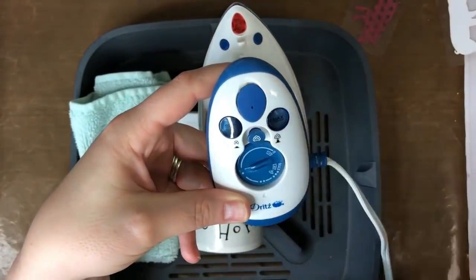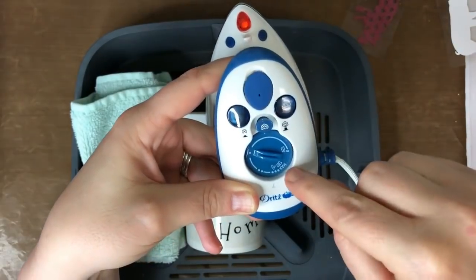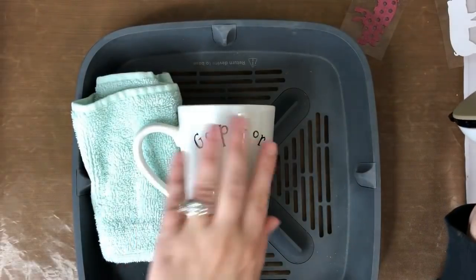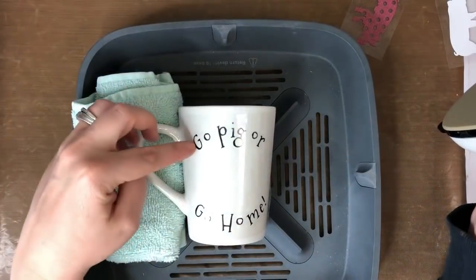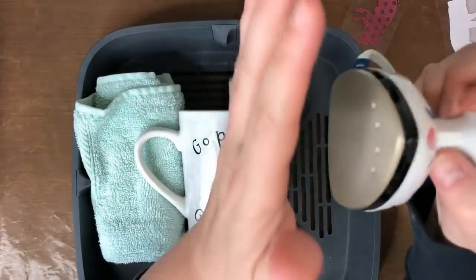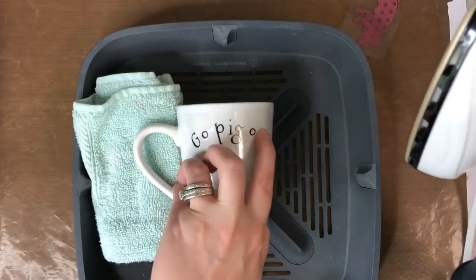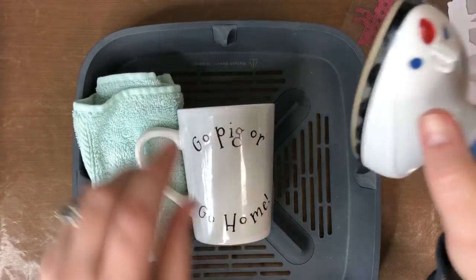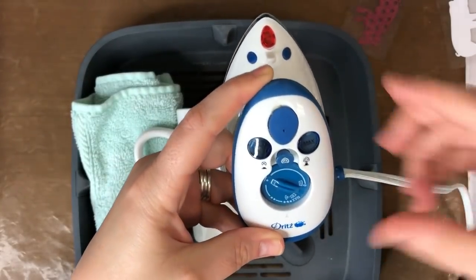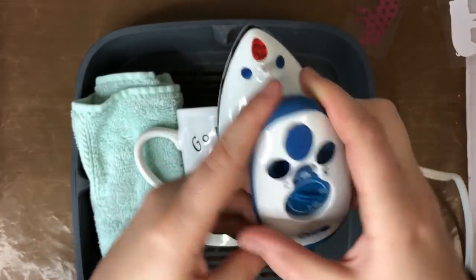I'm going to boost the heat up a little bit — not all the way to max, just to the second dot. If you're using the EasyPress, you know the settings — just set it on the normal vinyl setting. With this mini iron you don't really know the temperature, so I'm going to let it heat up and then go over it again because it doesn't seem to be sticking well at the lower temperature. Last time I had it on max; I wanted to try bringing it down a little.